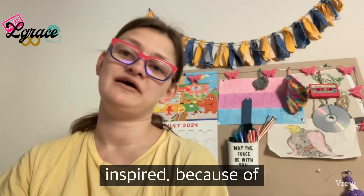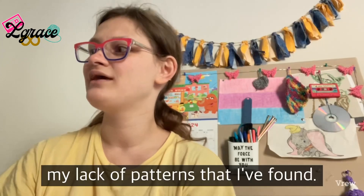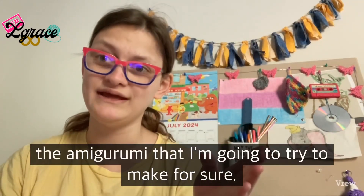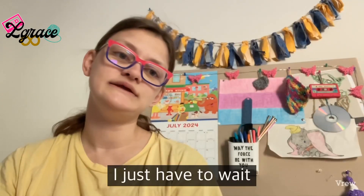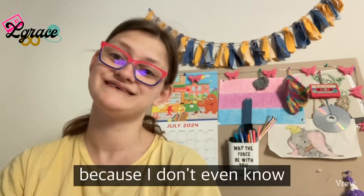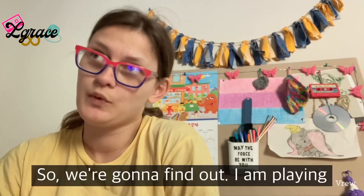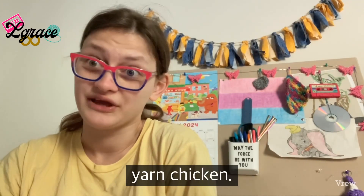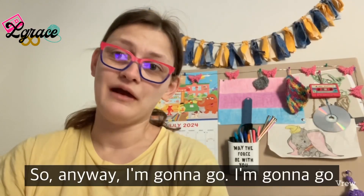I did find a candy corn amigurumi pattern that I'm going to try to make for sure. I just have to wait and see if I have enough yellow left over, because I don't even know if I have enough yellow to make the granny squares for this hat. So we're going to find out — I'm playing a big old game of yarn chicken.